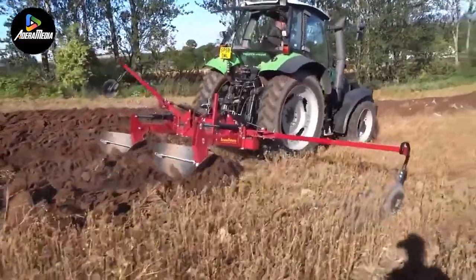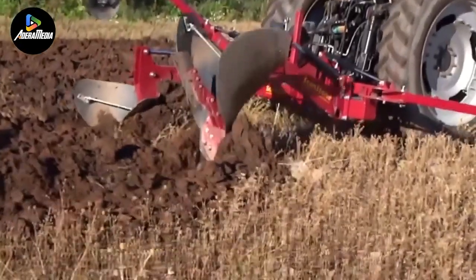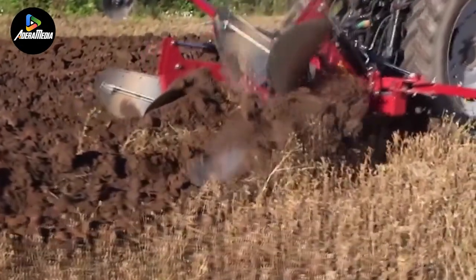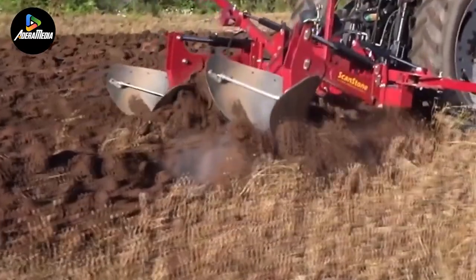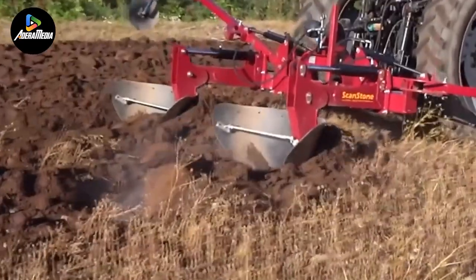This digging machine offers several advantages compared to traditional farming methods like plowing or milling. Firstly, it consumes less gasoline per hour, making it a more economical choice. Secondly, it ensures a more consistent burial of crop residue, leading to enhanced soil quality.